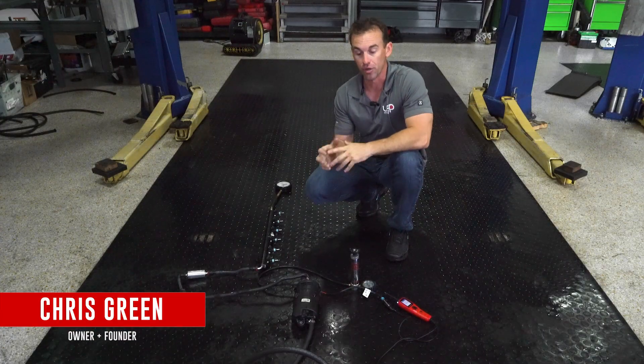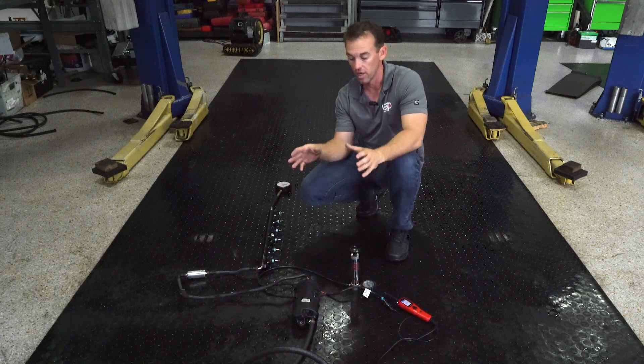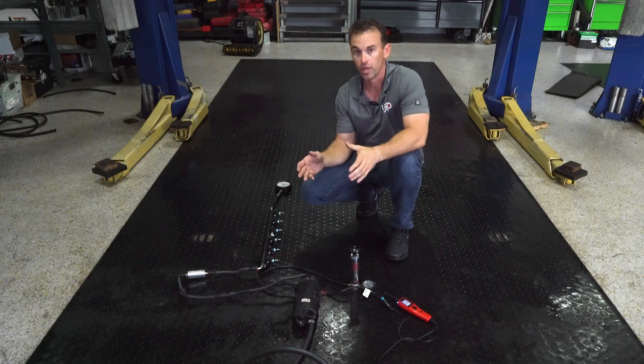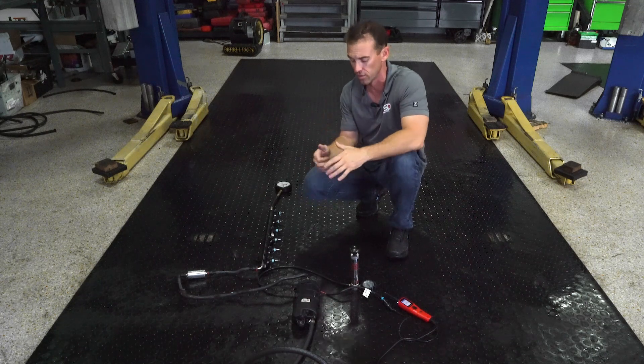Hi guys, Chris here from USP Marine Tuning. What we have laid out here on the floor is a fuel system for a Mercury Verado, either 350 horsepower or 400 horsepower. When we develop our tuning, we like to see exactly the limitations this engine has — not just go ahead and develop a tune without actually understanding the fuel system.